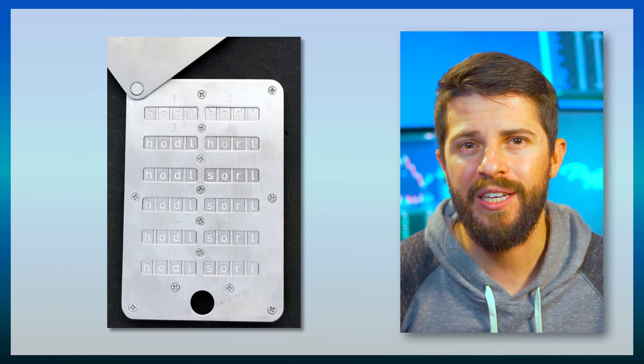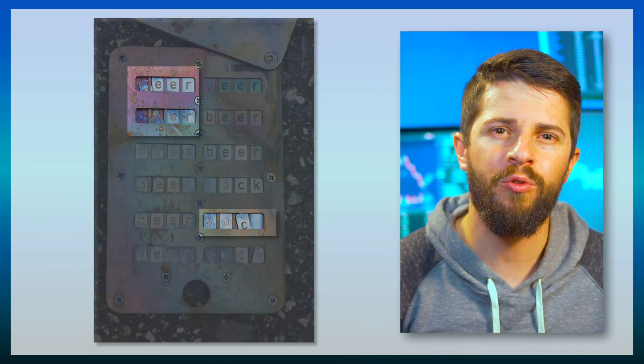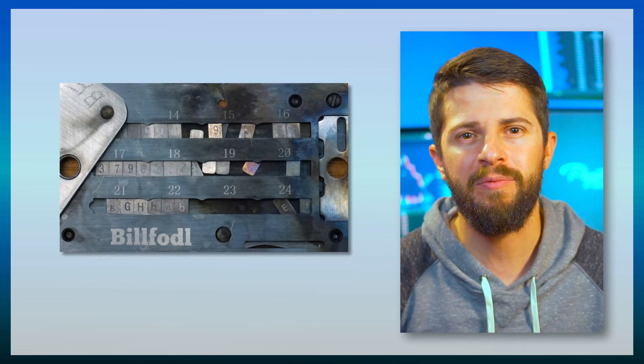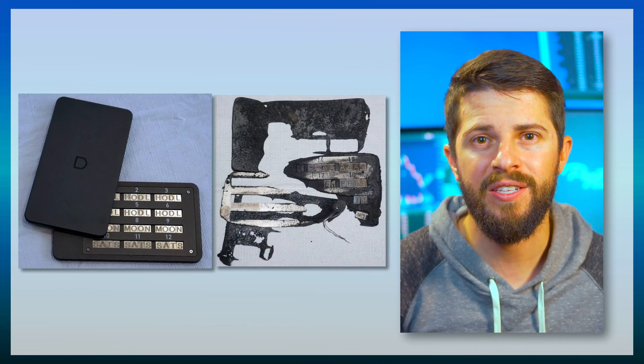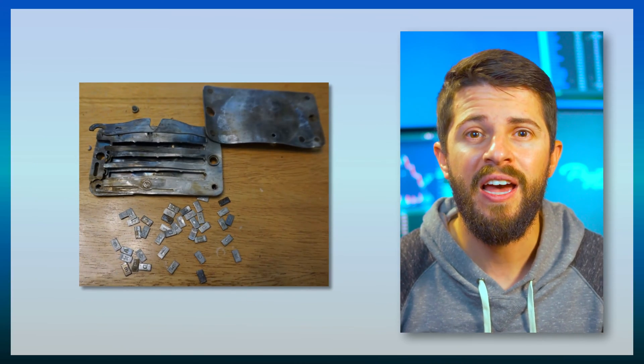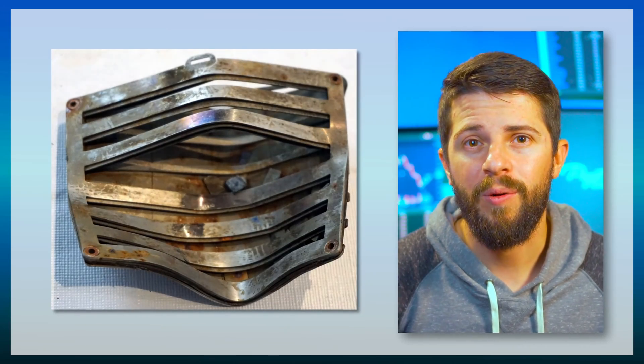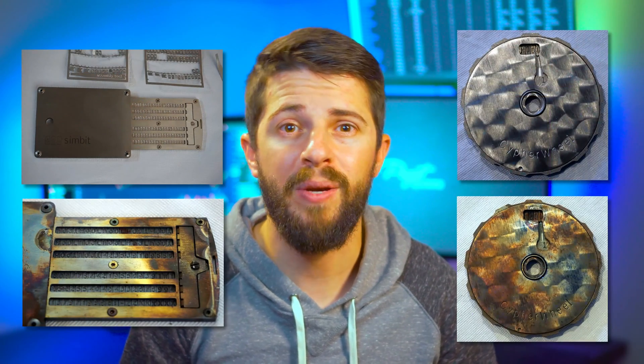The category that failed the most frequently was the tile category. The heat caused the devices to warp in non-uniform ways and tiles would pop out of place, leading to permanent data loss. The acid had similar effects, and if it passed the first two tests, the compression and bending in the third test would pop the tiles out of place even more. Only two tile devices passed all the tests: Simbit and CypherWheel. Beyond those two, this is the category I'd avoid.